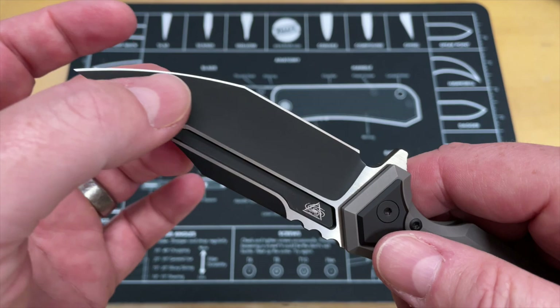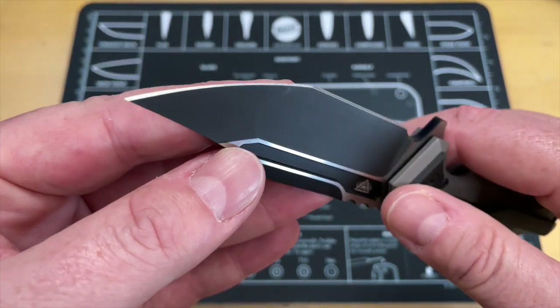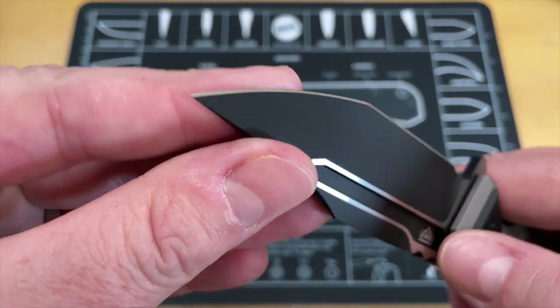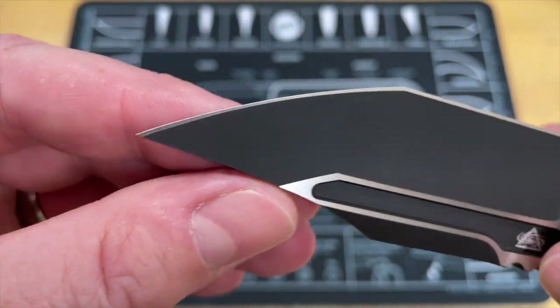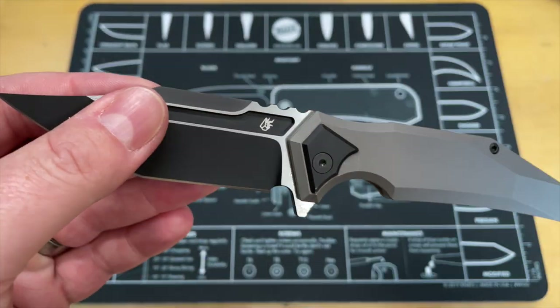The blade shape is gorgeous — that big clip point, hollow here, flat here. No joke, it comes down super thin. I think this is the thinnest American-style tanto like this — hollow grind into a flat — that I've had on the channel. And I'm not seeing much inconsistency in the tip; it is not asymmetrical at all. The edge grind is just about perfect.